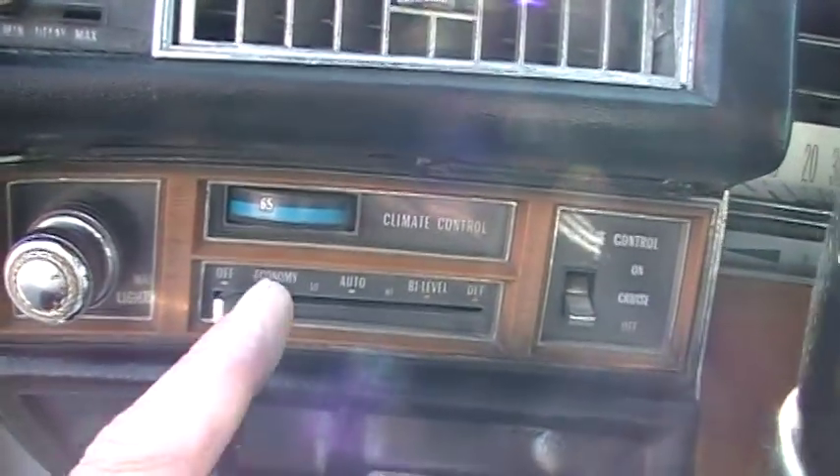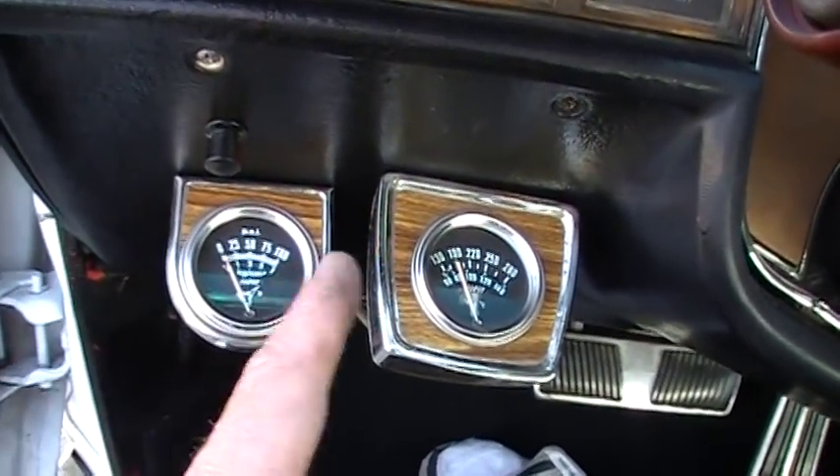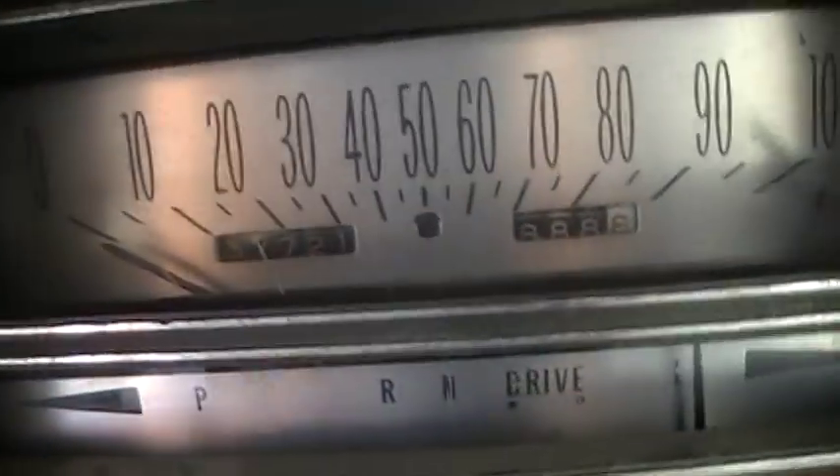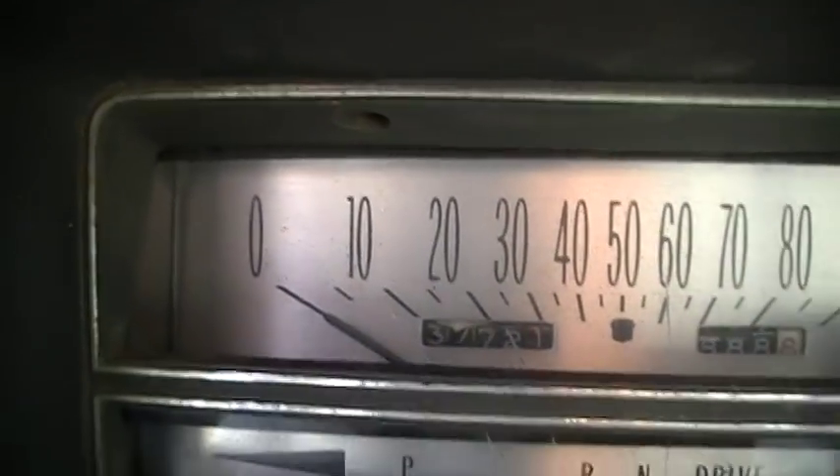Your climate control — the blower motor doesn't blow. Oil pressure gauge and temperature gauge are aftermarket. 37,721 miles showing on it. I'm going to go ahead and fire it up for you. Fires right off. It runs great. The little thing here works fine.